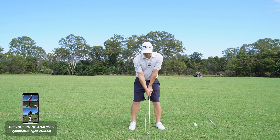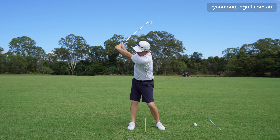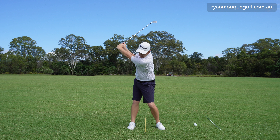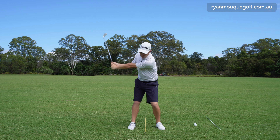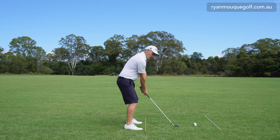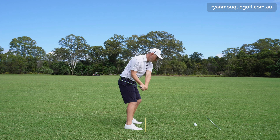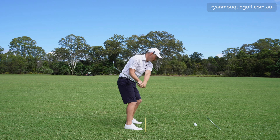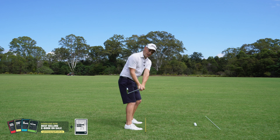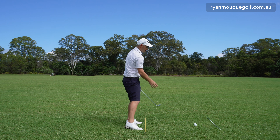Take it to the top, laterally shift forward while the arms come down — it looks like this. My arms are dropping down as I move laterally. From the down-the-line view: load to the top, lateral shift plus the arm drop. You'll notice that my hands and arms can work down, and my body stays closed.